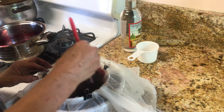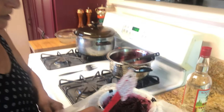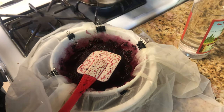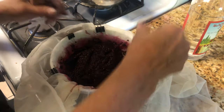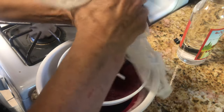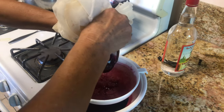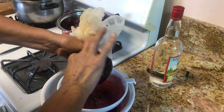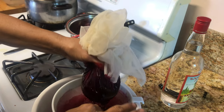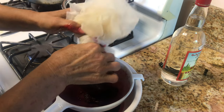I put the berries in a strainer with cheesecloth, but I prefer to use a light veil — it lets the liquid come through easier. We won't throw the pulp away — you can use it in desserts. Here you can see the liquid running through. I'll set the pulp aside for other good uses.